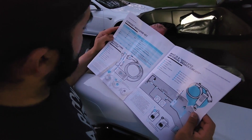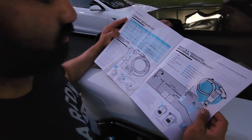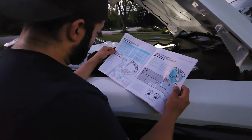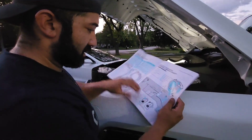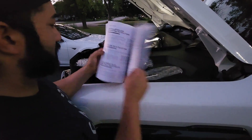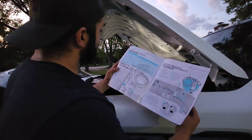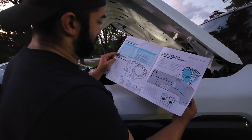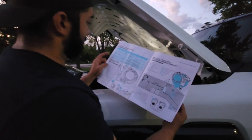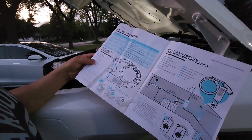It says it's an amber color — solid — meaning rebooting due to error. So let's reboot it. Let's unplug it, take this off, put it back in, and see if that fixes anything.